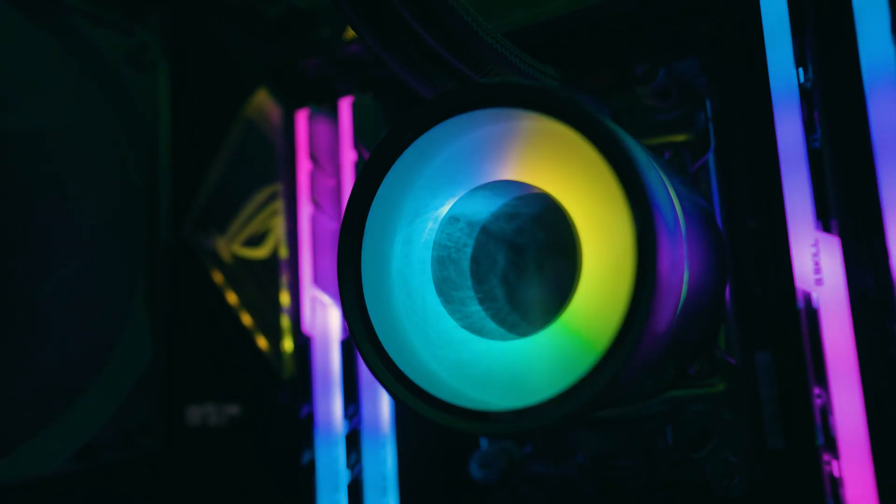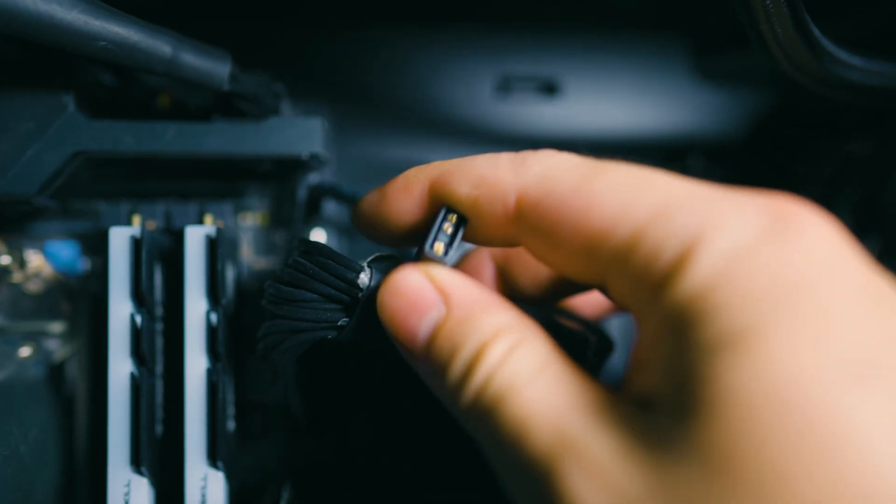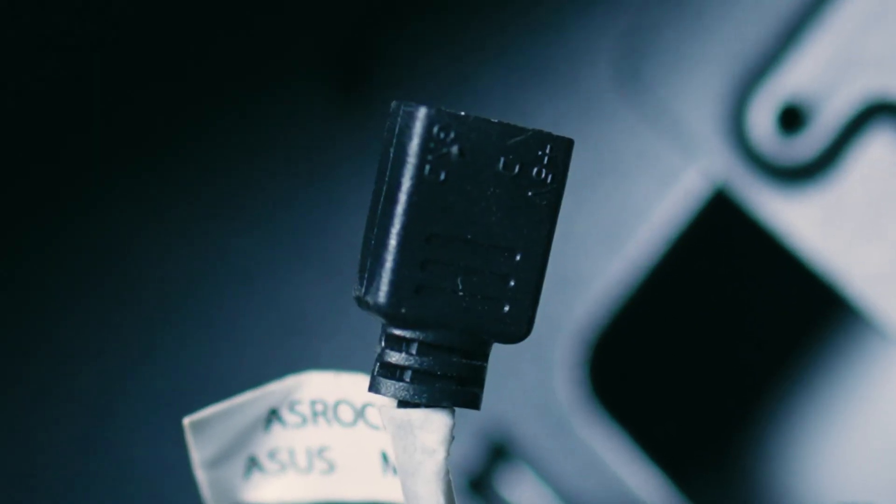Let me explain ARGB — addressable RGBs. ARGBs actually have a much lower voltage at five volts and actually emit better color than your standard RGBs. Because these are addressable, you can actually work with them in parallel and you can successfully create multiple colors. So if you have an ARGB fan, you can make it turn two different colors if you so choose to. ARGBs are also three-pin, which is another big difference from RGBs. The three pins are: 5 volt, digital, and ground.